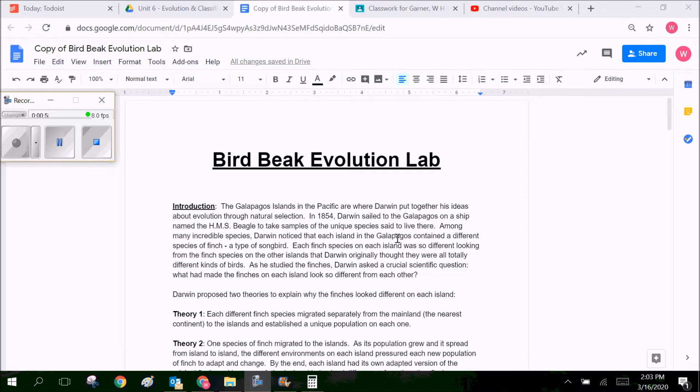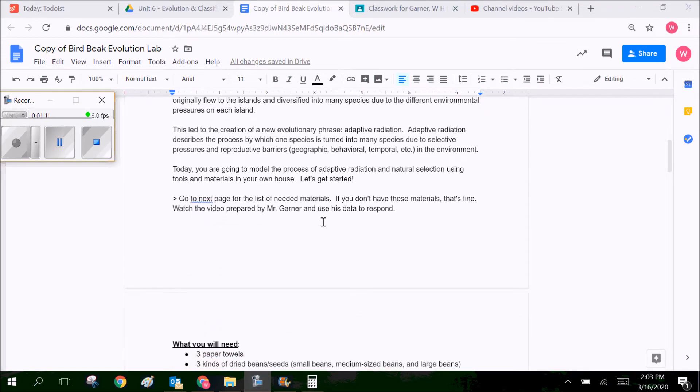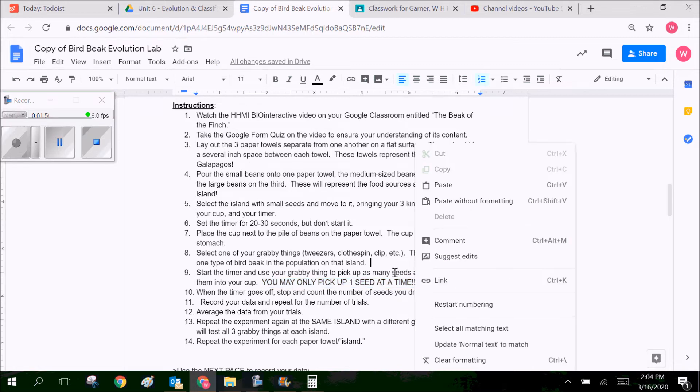So hopefully you've watched the first half, or you have done the experiment yourself — let's dive in. When you come into the Google Doc, it should have your name as part of the text. You don't have to create a copy for yourself — it should be done for you. Go ahead and read the introduction, and you'll talk about the stuff you've covered but in far less detail. Then go down to what you need: the types of grabby things you want to use to simulate beaks. You can do tweezers, clothespins, whatever — it doesn't really matter as long as you can pick stuff up. Students have used chopsticks, straws — just be creative. The big part of the instructions is that you only pick up one seed at a time, because otherwise the experiment really won't work very well at all.